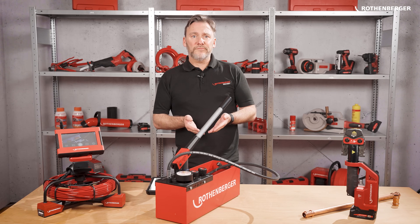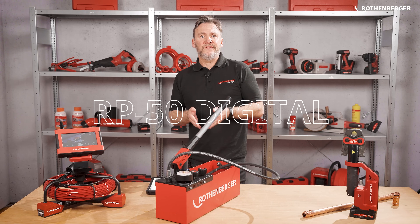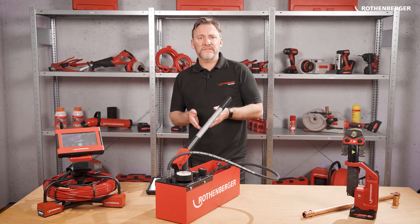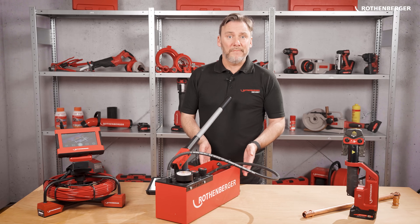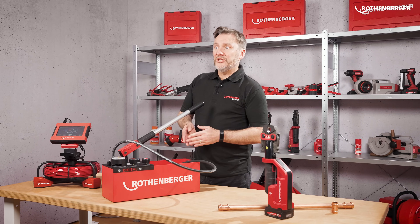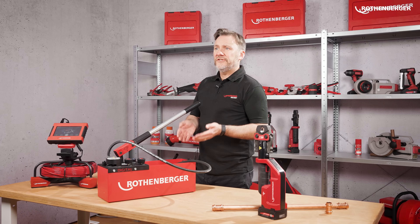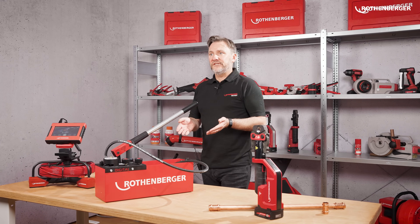Let's start with the first product which is our RP50 digital. The RP50 digital is our first digital test pump for pipes. It combines the strengths of our manual pump, the RP50, like the twin valve system, the Duramag container, and its pumping and carrying handle, with new digital capabilities enabled by our digital sensor.